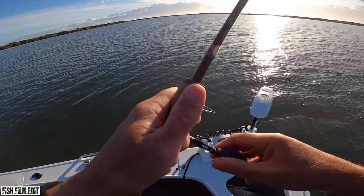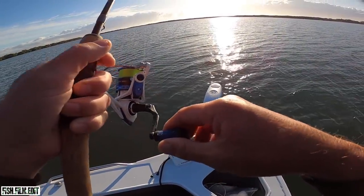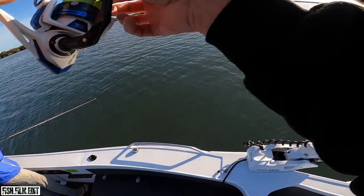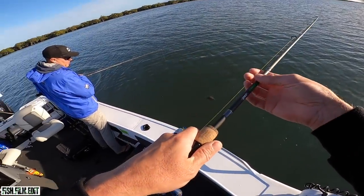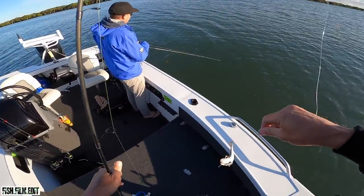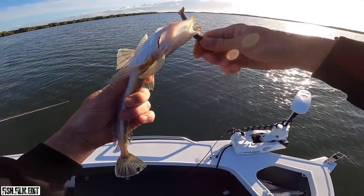There's so many little pike rattling this thing. Oh wait, that's not a pike - that's a little guy, tiny guy, five pointer. Back to the big bait.